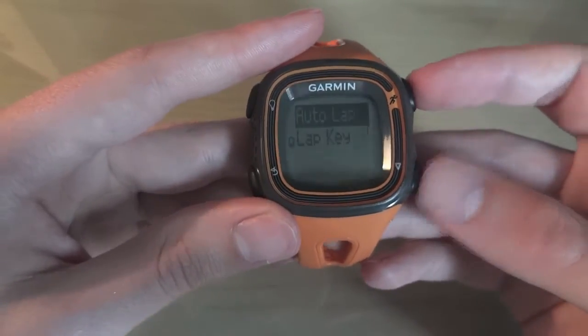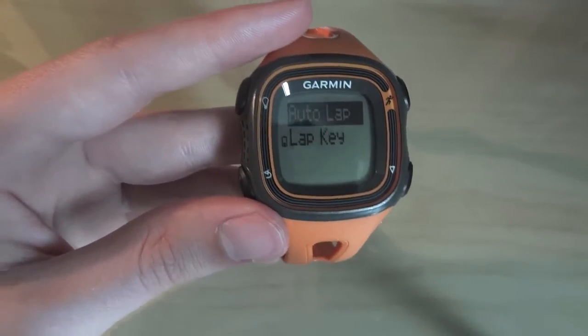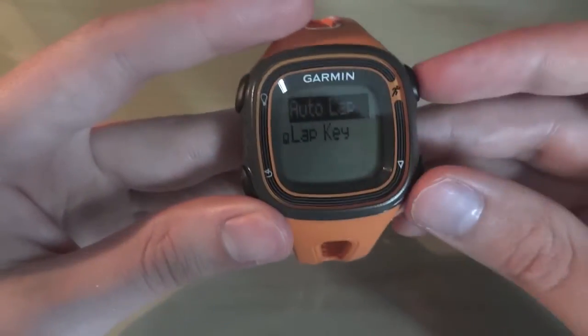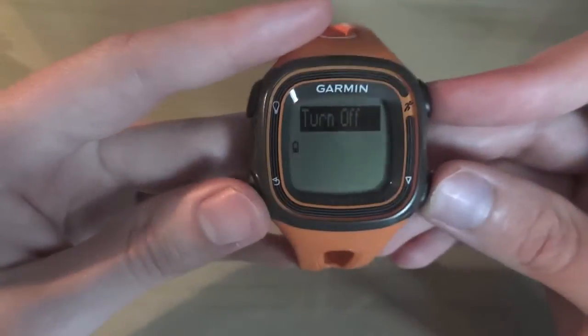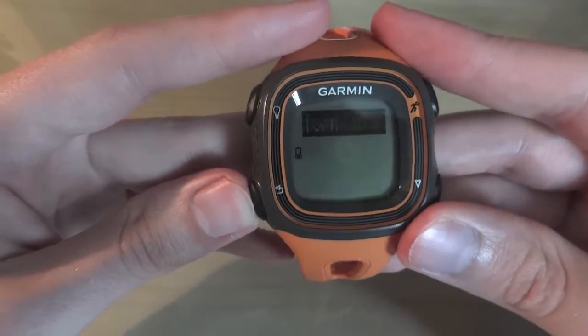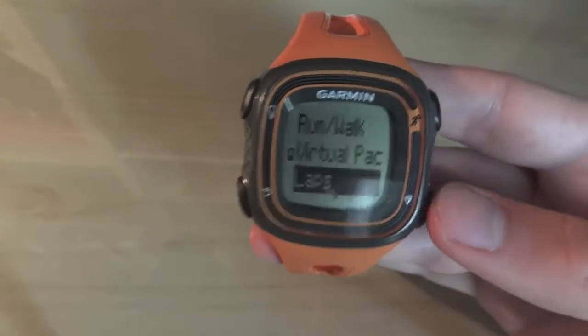Then there's laps. Auto lap basically means this watch — after every lap, which is one mile — it beeps and tells you how far you've gone. Note that this watch does not do reps, you cannot program reps into it. Obviously if you don't want auto lap you can turn it off, but I find it really useful, especially to motivate you.